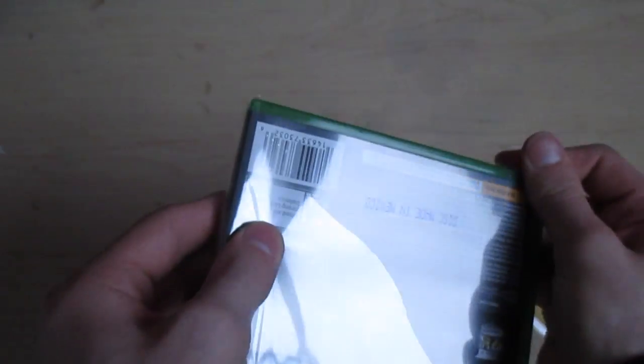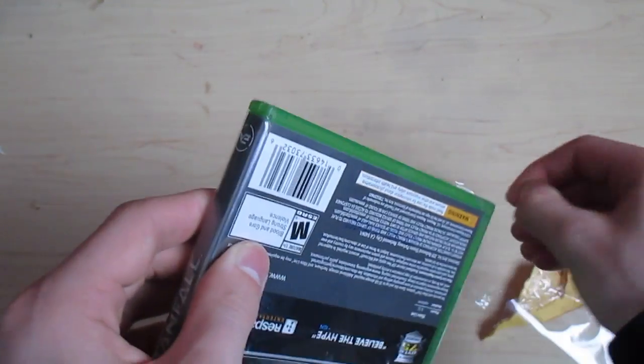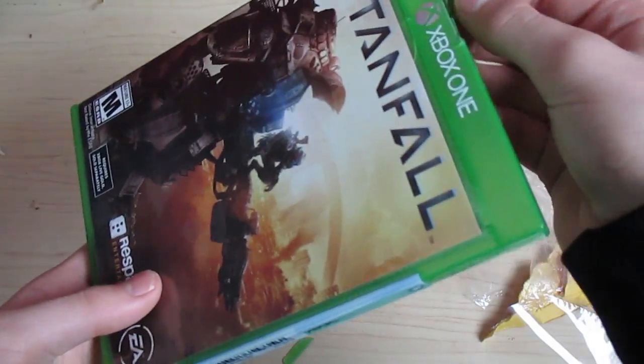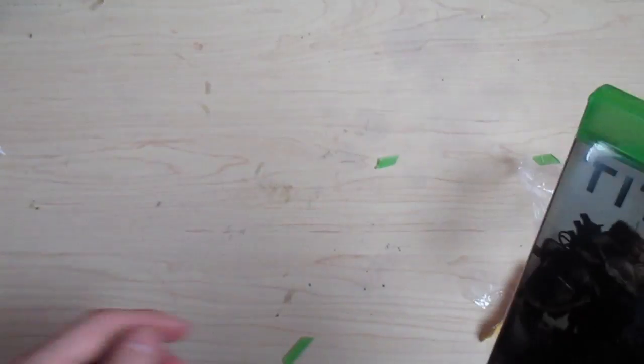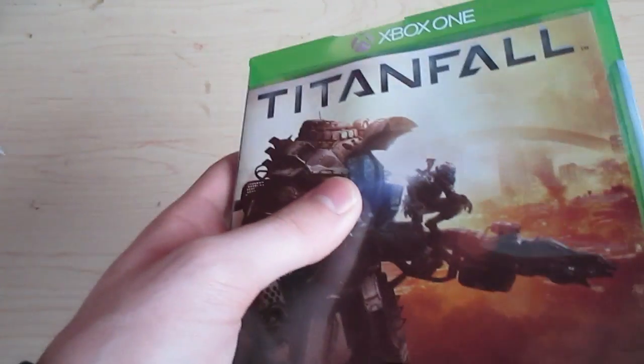Go ahead and get this off. There it goes. That piece up here has been broken, and some of it just fell off, but whatever — as long as the game is okay.